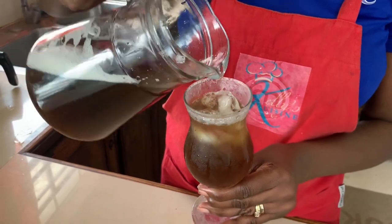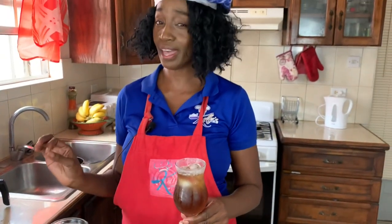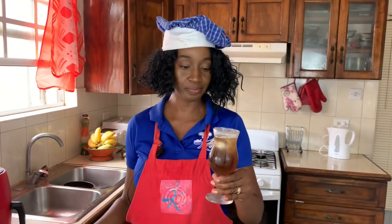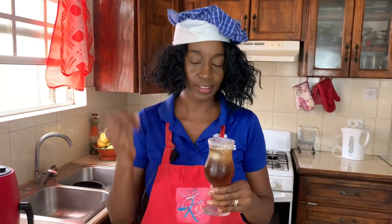Look at that gorgeous color, and when it froths at the top like that, you know it's mauby. And you can smell the entire kitchen — you're smelling the aroma, the bay leaf, the bark, the cinnamon is just filling the air.